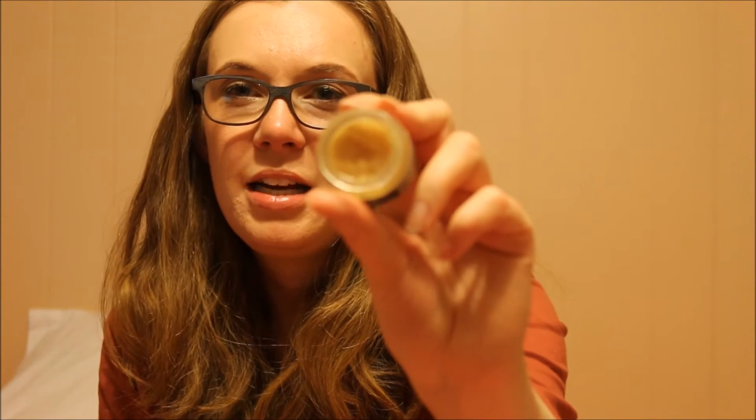I have one more non-makeup product — my Lush Mint Juleps lip scrub. I do like this a lot but it has expired, though it hasn't changed in scent or anything. As you can see I haven't made too much progress — I've used this only once and I need to bump this up. I need to remember to use this on a regular basis so I can finish it, because I would feel bad if I let it go bad.